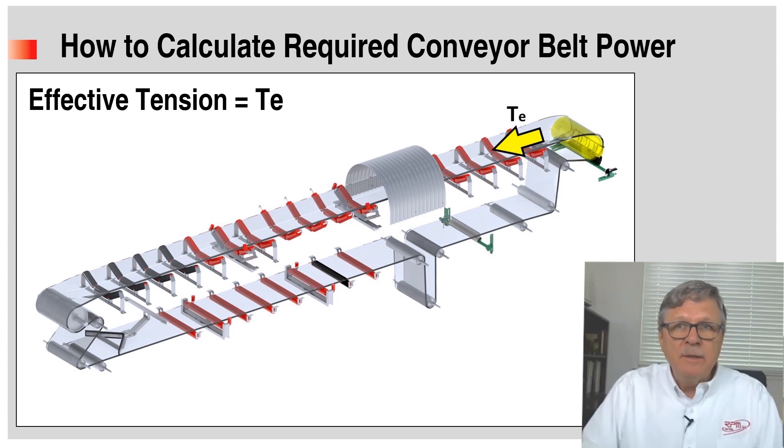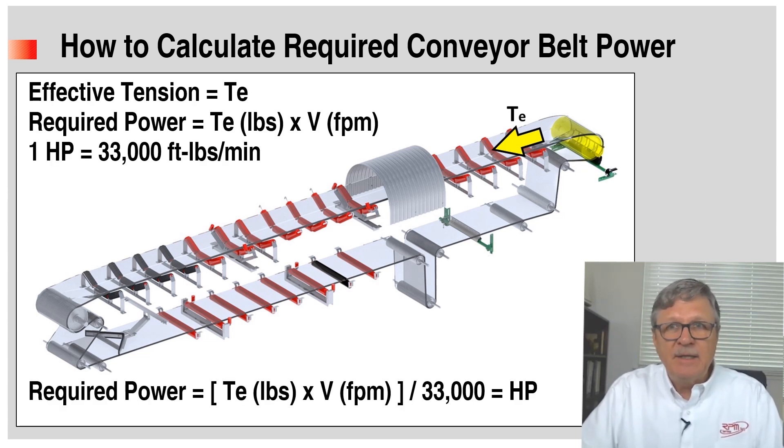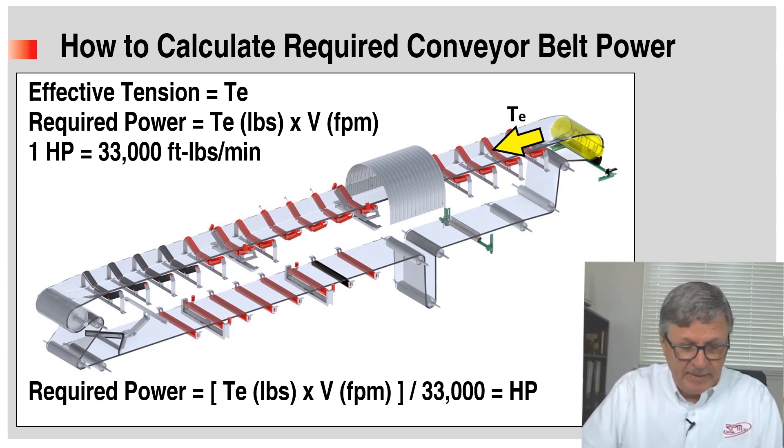Once we have calculated TE for a particular set of conditions and we know the belt speed in feet per minute, TE in pounds times V in feet per minute gives us the required power, because the answer comes out in foot-pounds per minute. Since one horsepower equals 33,000 foot-pounds per minute, we can convert the answer into convenient units of measure, namely horsepower.